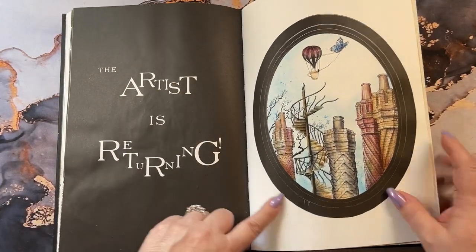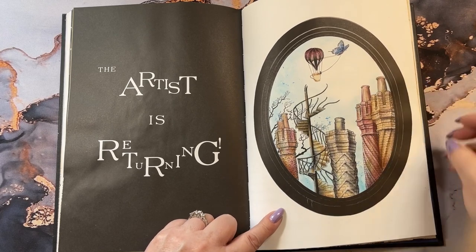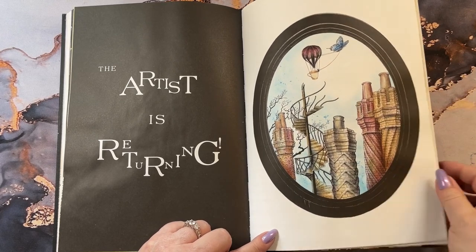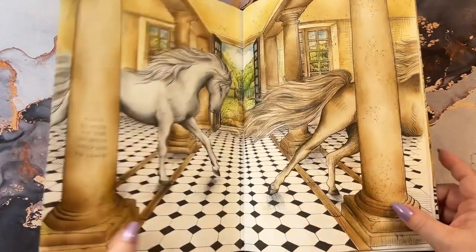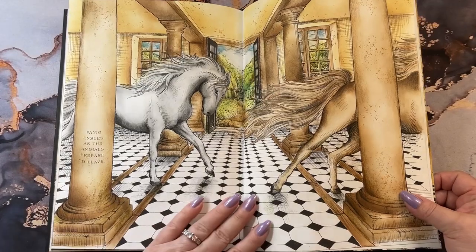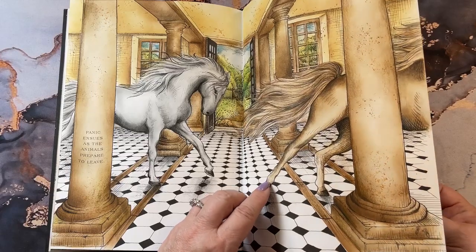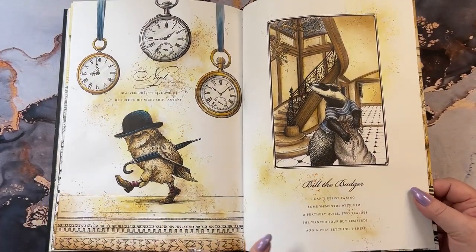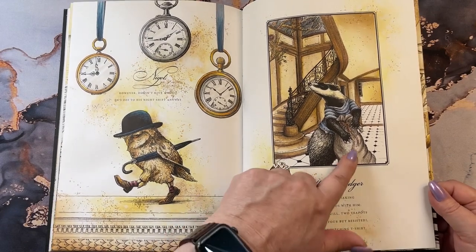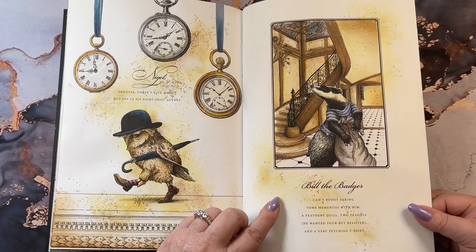The artist is returning — so he's returning in a teacup being pulled by a butterfly over the house. So everybody must get up and leave, and panic ensues as the animals prepare to leave and the horses are running through the house. Nigel and Bill the Badger. Bill was taking his souvenirs with him.